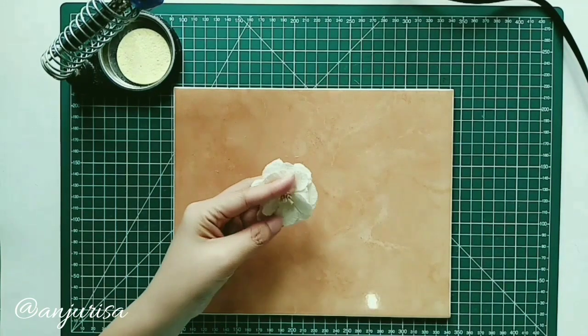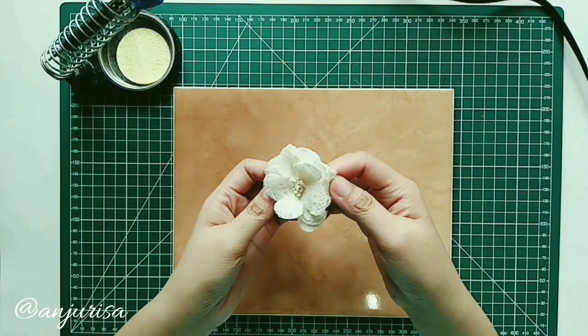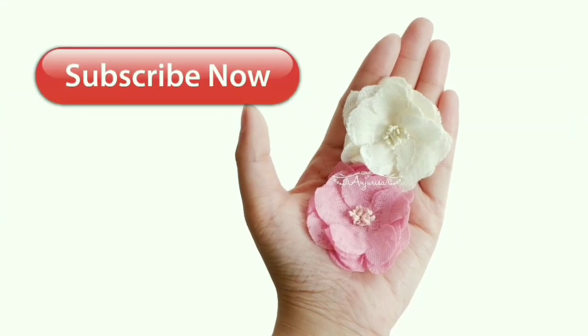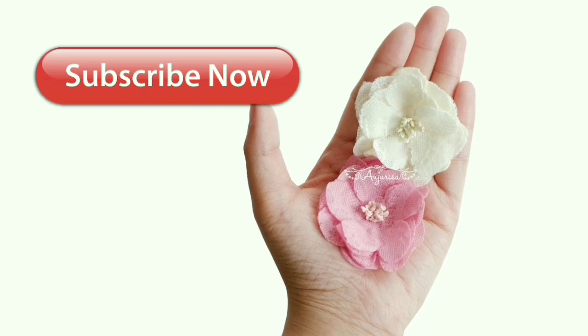Hello, this is Risa from Anjurisa. Welcome to my channel. In this video, I'm going to show you how to make this beautiful, pretty, yet so easy to make flower. If this is your first time to my channel, please hit the subscribe button — it motivates me to keep making videos.